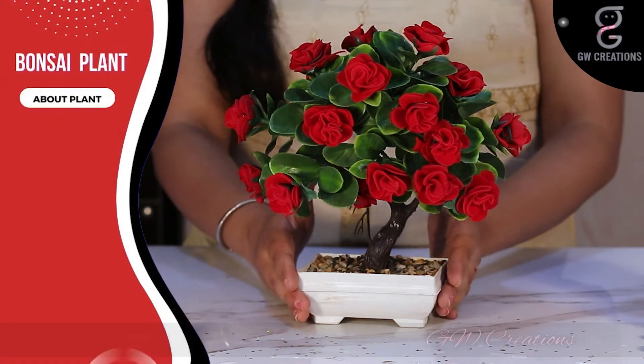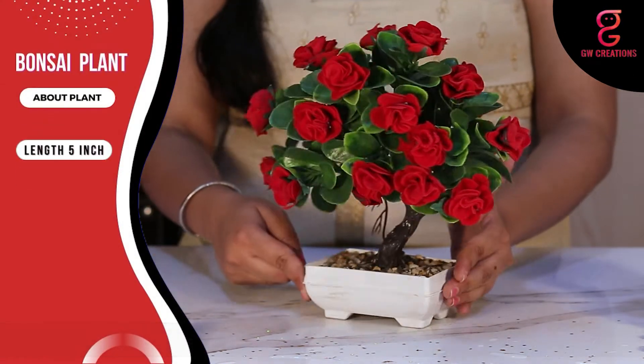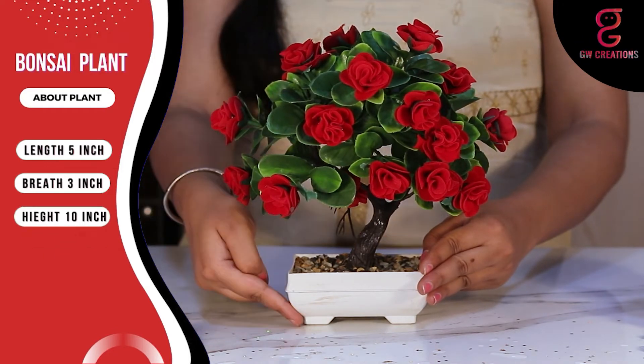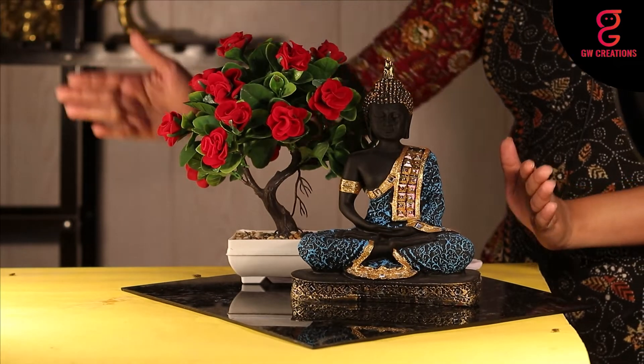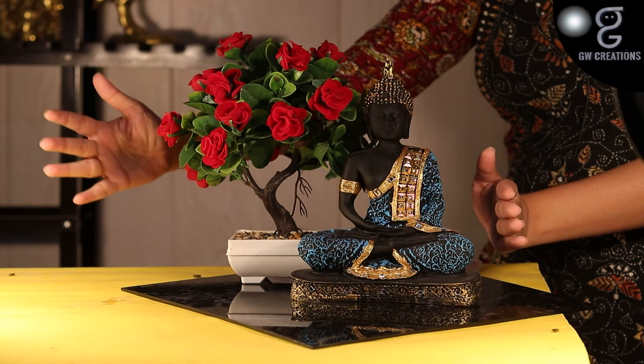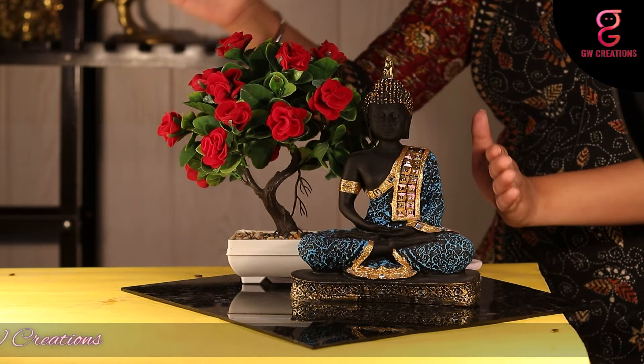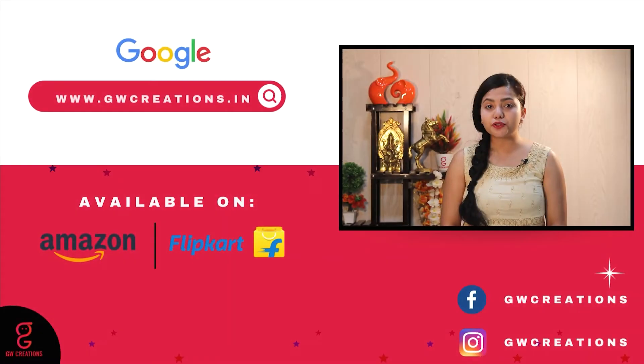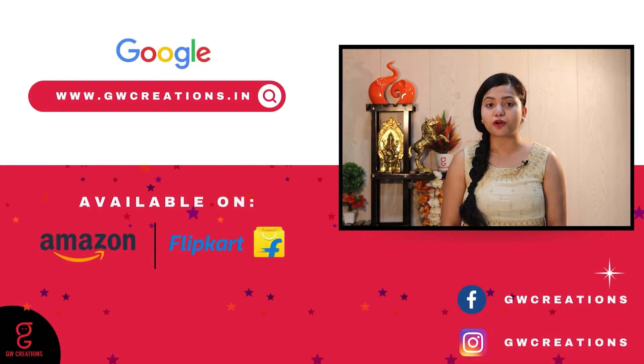The size of the base is 5 inches in length and 3 inches in breadth, and the total height is around 10 inches. This combo set presented by GW Creations is the perfect showpiece to add a sense of calm and enhance the beauty of your home. If you are looking for a good quality meditating Buddha statue and artificial bonsai plant, you should check out GW Creations combo.